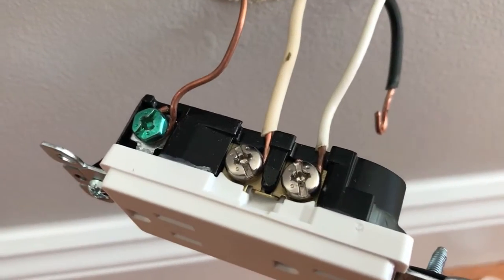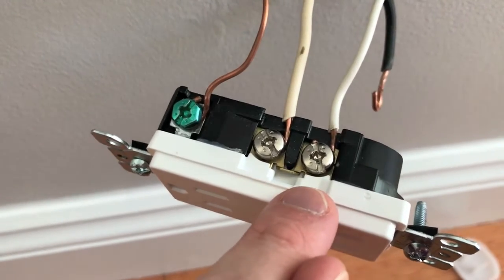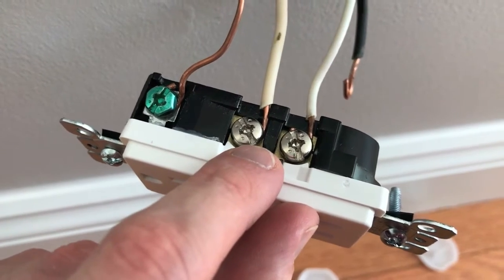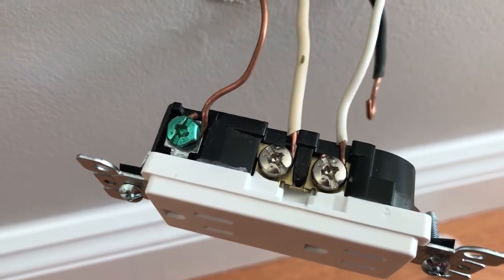Both white neutral wires are secure. Notice that all three of these wires are positioned so the curl enters the screw on the right, loops underneath and up — as you tighten the screws to the right, the wire tightens with the screw. Now let's hop to the opposite side and secure the black hot wires.